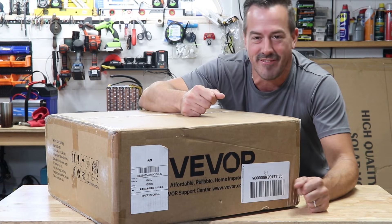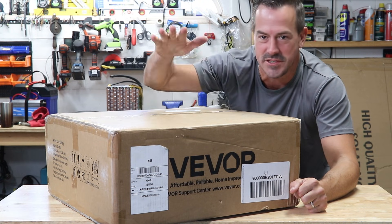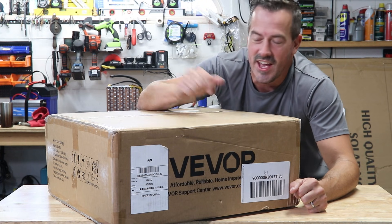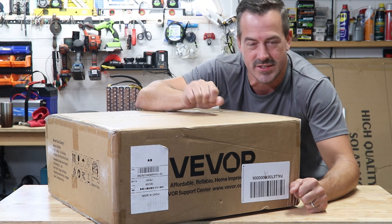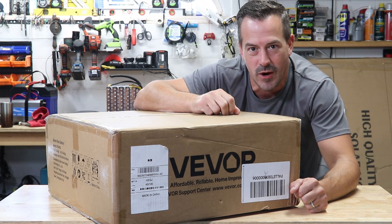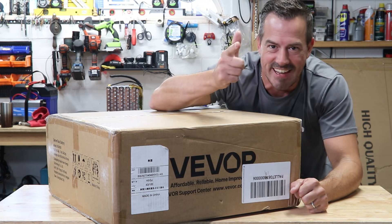Holy moly, these things are heavy. Now I understand why other YouTubers use that jack system to move these things around — they're freaking heavy. 100 pounds for this server rack battery. This is my first 100 amp hour server rack battery, so we're going to review it today on Tackle That.